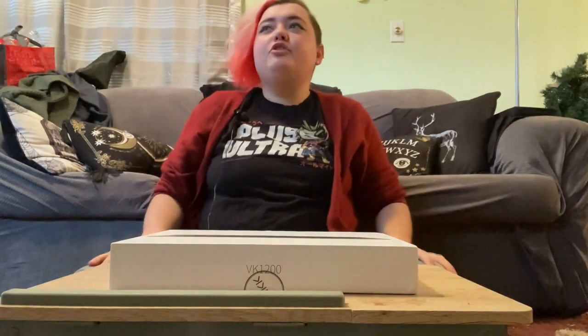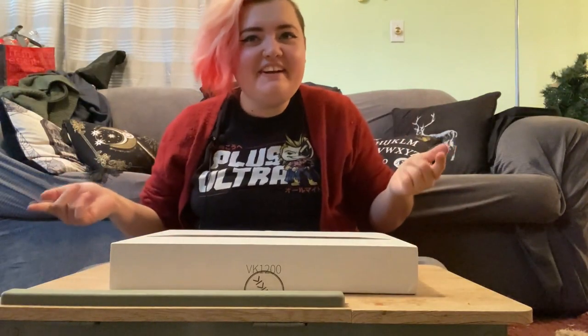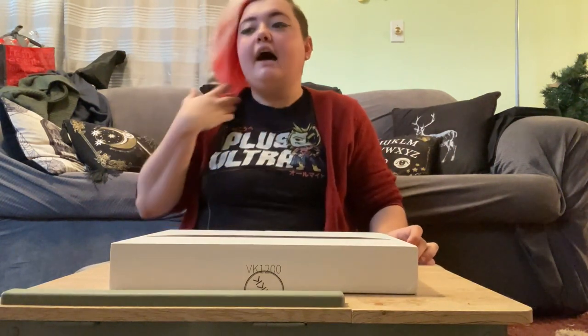Hi there my lovelies! Your dollar store Todoroki here today. I'm sorry if this video looks a little strange — I'm trying a new spot, my tripod doesn't want to work, and my glasses broke, so they're up there drying while I try and see. But you know, it is what it is.